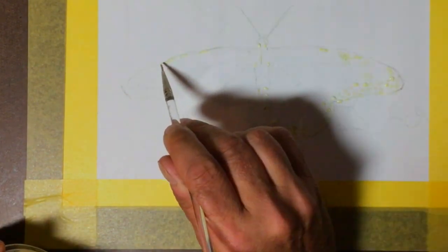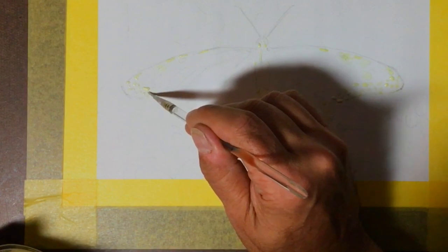This is just masking off the white spots on the butterfly — regular Winsor & Newton masking fluid, nothing special, no special technique.